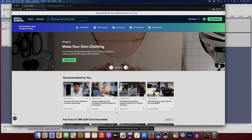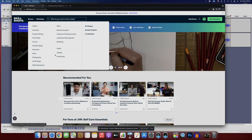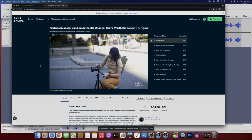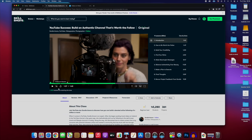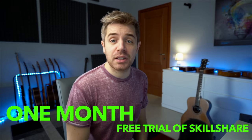Let's take a moment to talk about today's sponsor, Skillshare — the online learning community with thousands of awesome classes. I've been using Skillshare for a while because as a YouTuber I like to keep myself busy learning new things and get inspired. You can learn about animation, creative writing, film and video, art, graphic design, music, photography, lifestyle, productivity, marketing — there is a class for almost anything. One recent class I've been taking is from Sorel Amor, one of my favorite YouTubers — it's called YouTube Success: Build an Authentic Channel That's Worth the Follow. The first thousand people who click the link below can access Skillshare premium for free, and then sign up to keep learning after the trial ends.